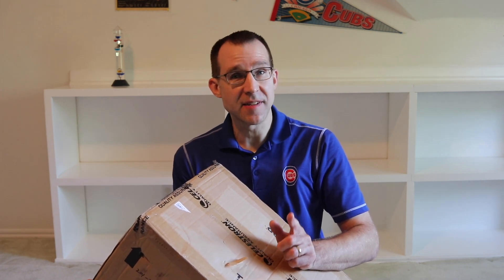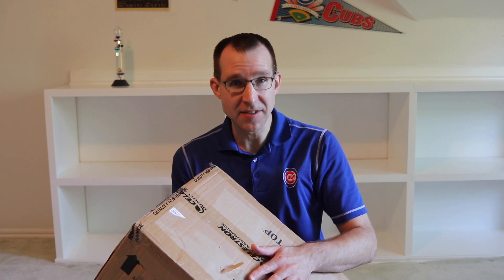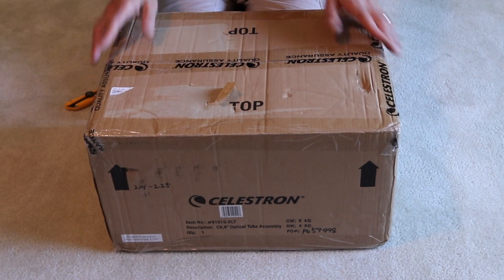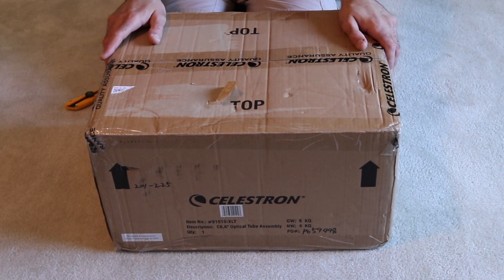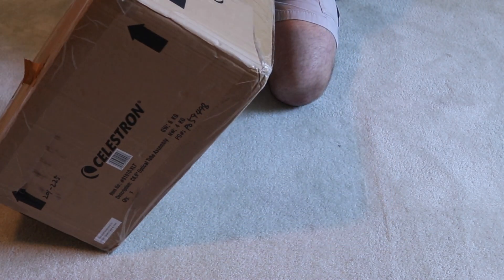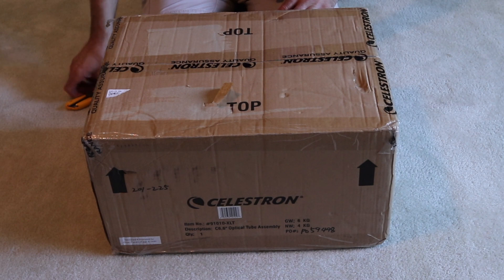Hey it's Steve! In this video we're gonna unbox and take a look at the Celestron C6, a 6-inch Schmidt-Cassegrain telescope. I purchased this telescope from High Point Scientific, and this is the way I received it in the mail. It was shipped by Priority Mail, basically in a Celestron box — pretty much as they received it on their end. So we'll go ahead and open it up and take a look.